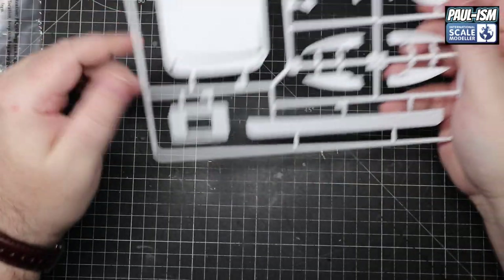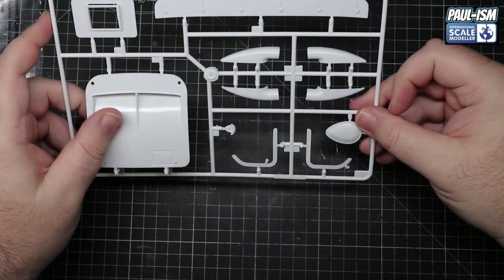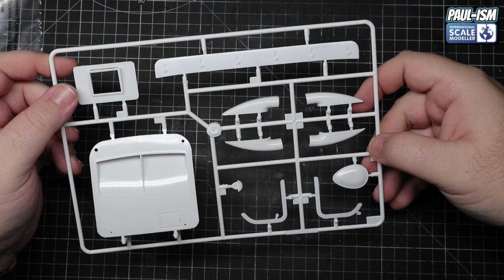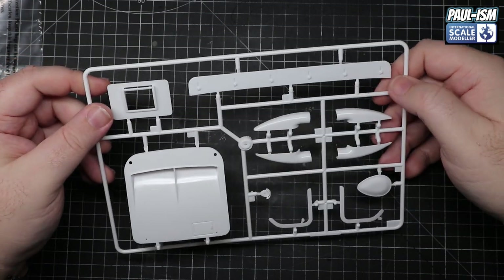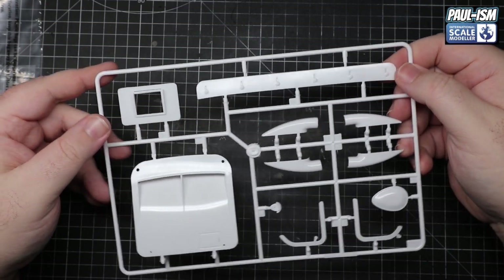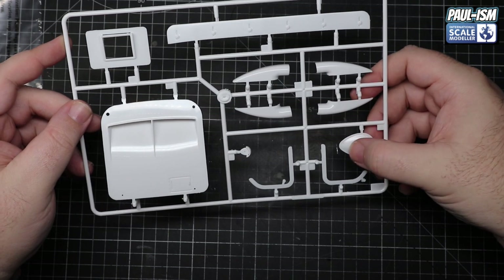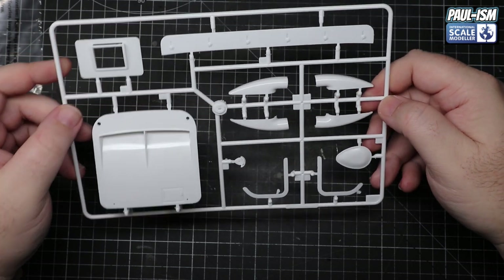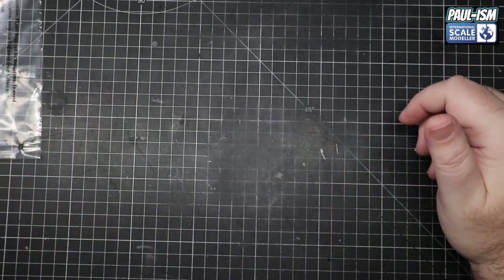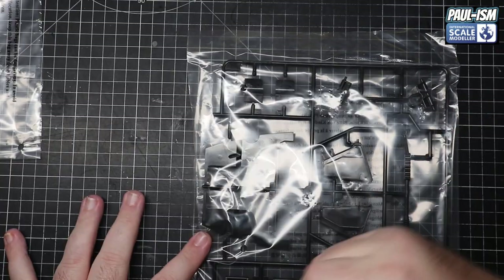We've got the GT40 typical intakes - for every GT40 kit I've built, like the Fujimi 1:24, it's always molded in half, so this is going to need gluing together and filling. We've got our front compartment lid, the rear spoiler, the rear section for the back of the boot, the roof scoop hump - again crispily done, a bit of clean-up here and there, no problem at all with those. There is a lot of plastic in this box for the money.